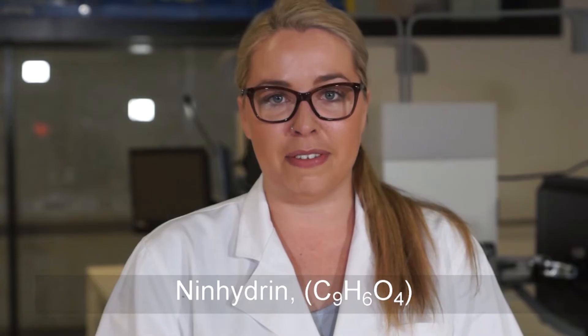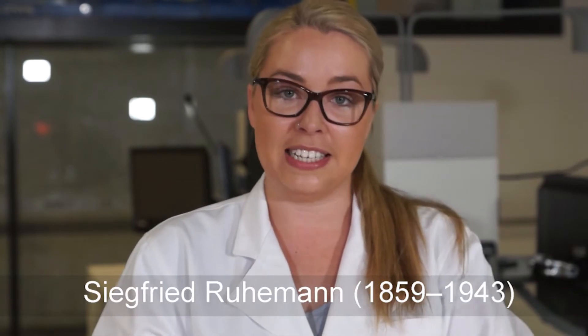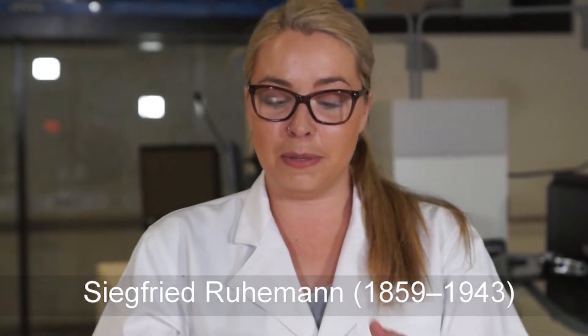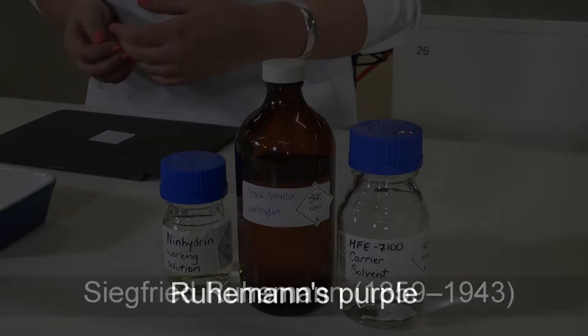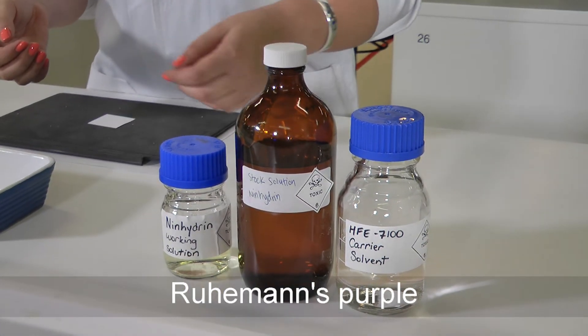Ninhydrin was discovered by Siegfried Ruhmann. What he found is that when people touched this compound their fingers actually turned purple. This purple colour was later characterised and called Ruhmann's purple. Ninhydrin has been used by law enforcement agencies around the world to develop fingerprints on paper since 1954.